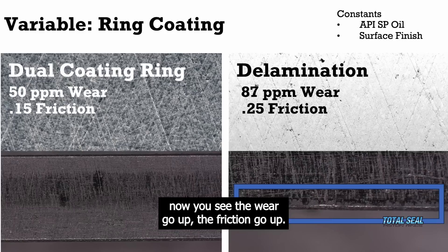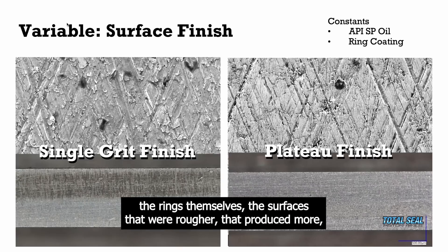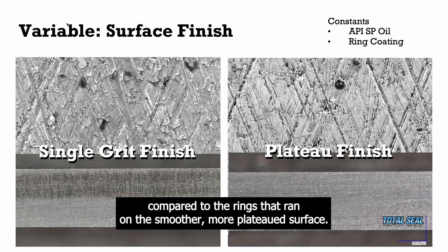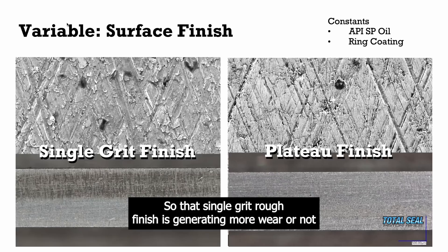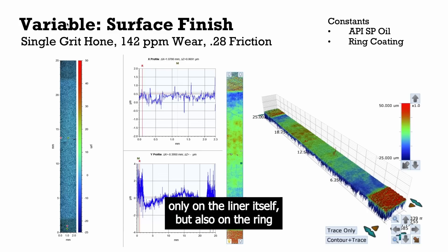And you can see it in the rings themselves. The surfaces that were rougher produced more wear — you can see more wear on the face of the ring compared to the rings that ran on the smoother, more plateaued surface. So that single grit rough finish is generating more wear not only on the liner itself, but also on the ring.